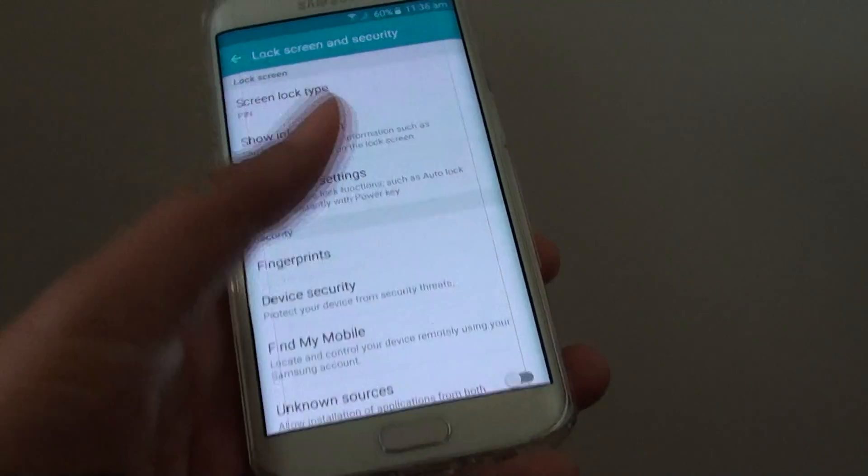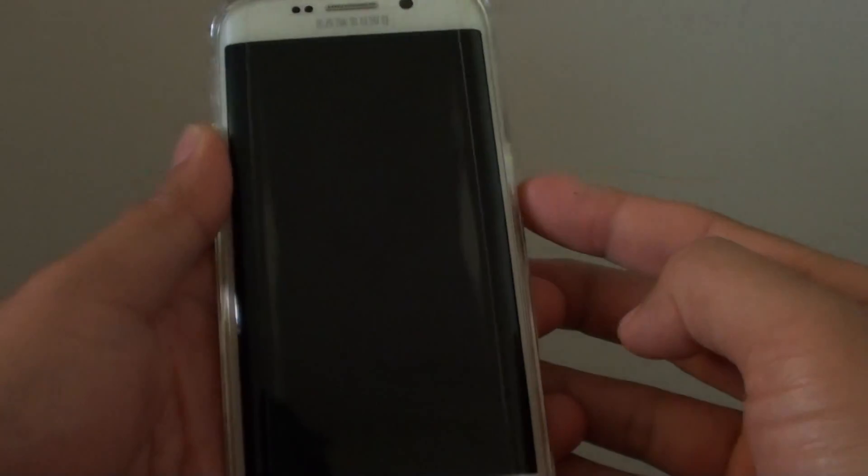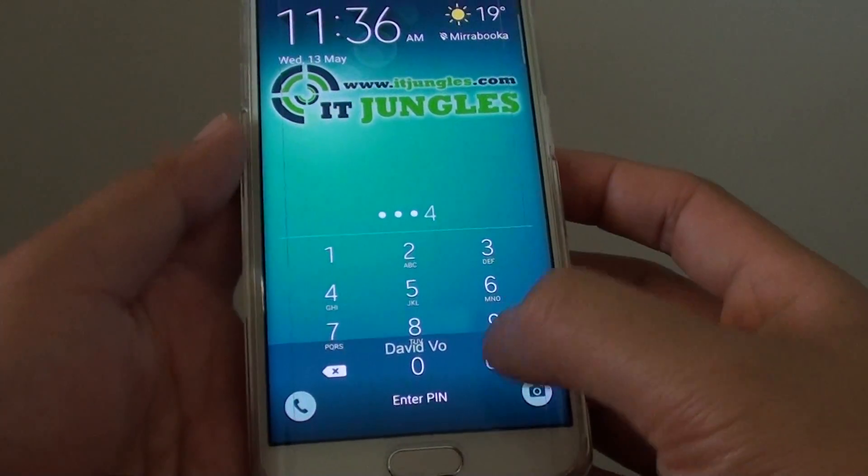Finally, press on the home key to go back to your home screen. We'll give it a test now — press on the lock key to turn on. Now you need to put in the right PIN to get in.